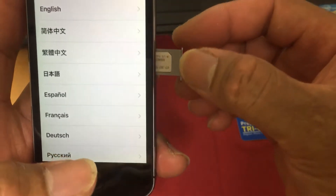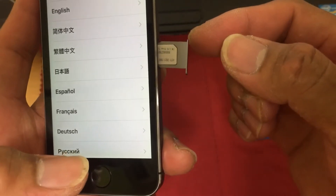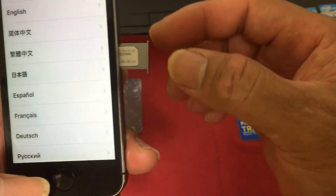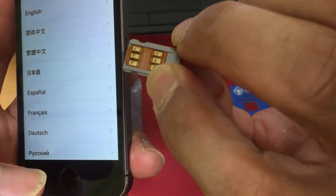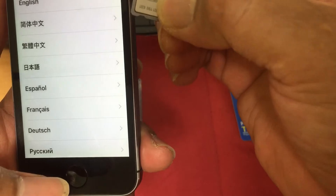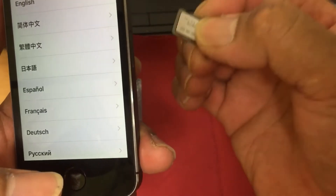Ingatan lang po natin pag-insert sa phone para hindi ma-damage yung GPP SIM adapter. Kapag kasi na-damage na yun, hindi na po sya gagana. (Be careful when inserting it into the phone so the GPP SIM adapter doesn't get damaged. Once it's damaged, it won't work anymore.)